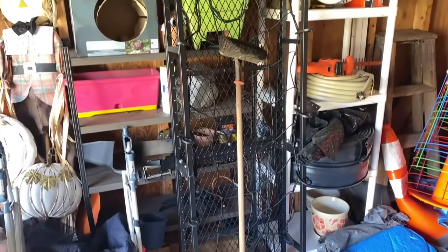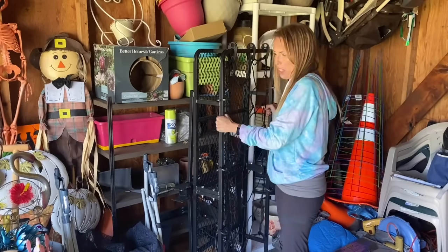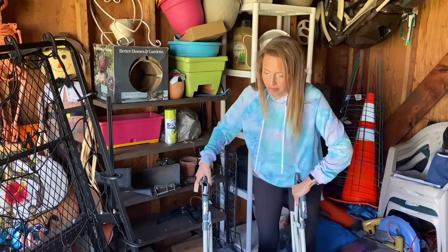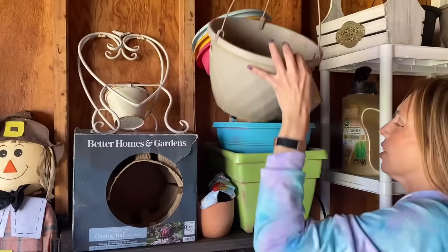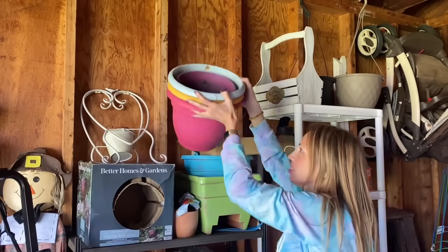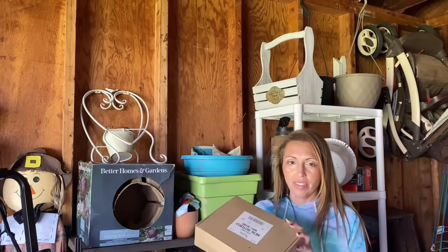Let's move on to the shelves. I have to move a couple of things before I can really get in there — like this trailer, which is really, really heavy, so I'm just going to scoot it over as much as I can. Now there's going to be a lot of my gardening stuff here. This one we can let go, but these pots I'm going to reuse and probably spruce them up a little.